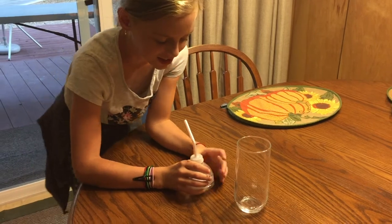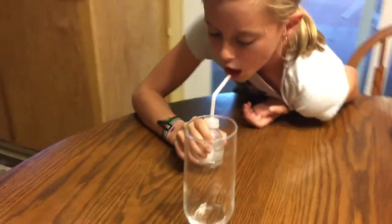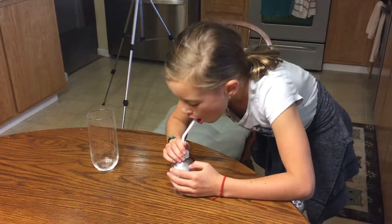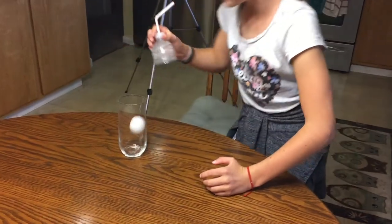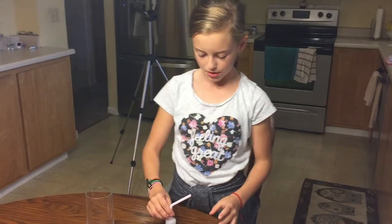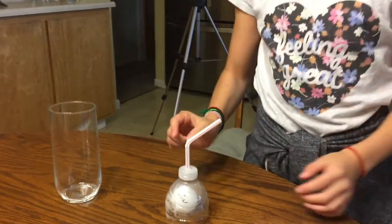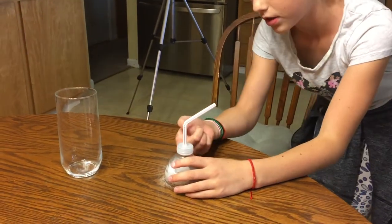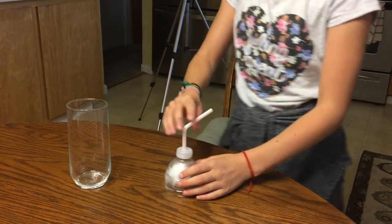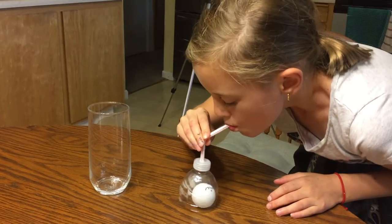Blow it and then it will suck in — you create low pressure. Almost. So what you do is you put the ping pong ball under the cup and then you blow through the straw really, really hard. The ping pong ball goes up to the cap, you keep holding it, then you bring it over to the cup and drop it. When you blow hard, you make low air pressure on top. You got to lift it up a little bit.